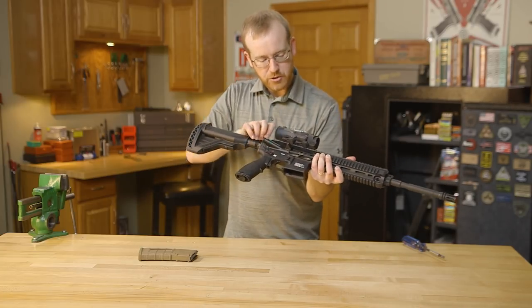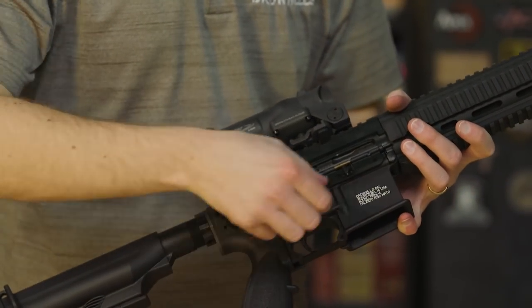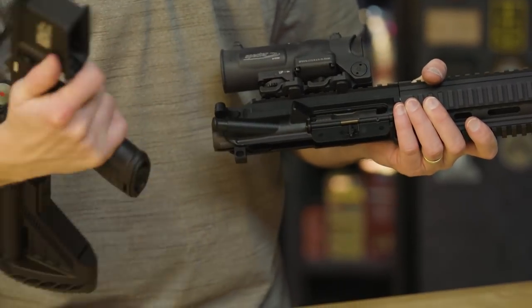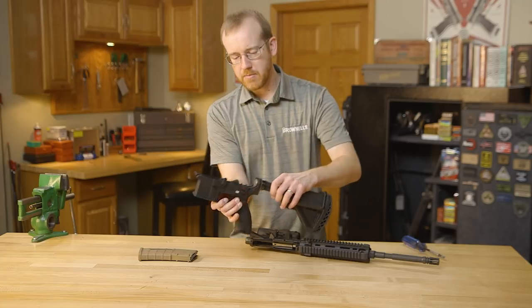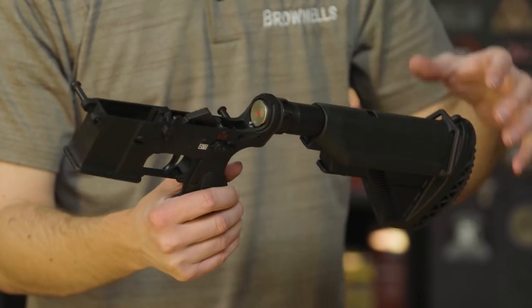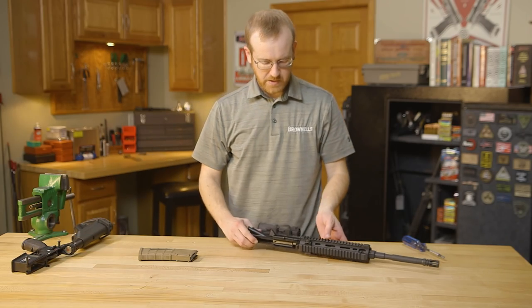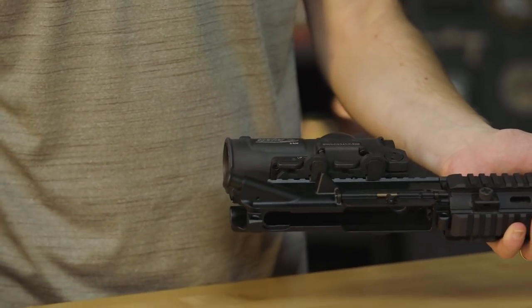Take the magazine out, make sure she's clear — it disassembles just like an AR-15, for the most part. The lower receiver has really nothing different outside of what I mentioned about the buffer tube, but the buffer is specific to the HK416 in its weight — it's really optimized for that recoil impulse that the piston system has. The bolt and carrier come out the back with a standard AR-15 charging handle.